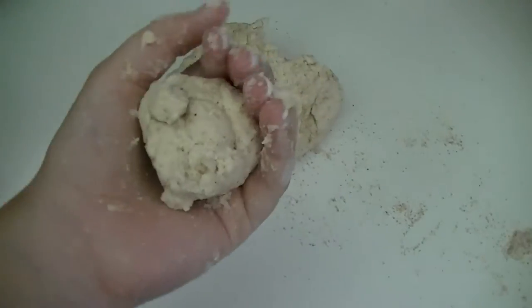So you get a piece — it's about that big. You get that piece and we're going to roll it out. So if you're like me and you don't really cook a lot and you have no rolling pin for dough, I use this. It's pretty much the only thing I have to use.